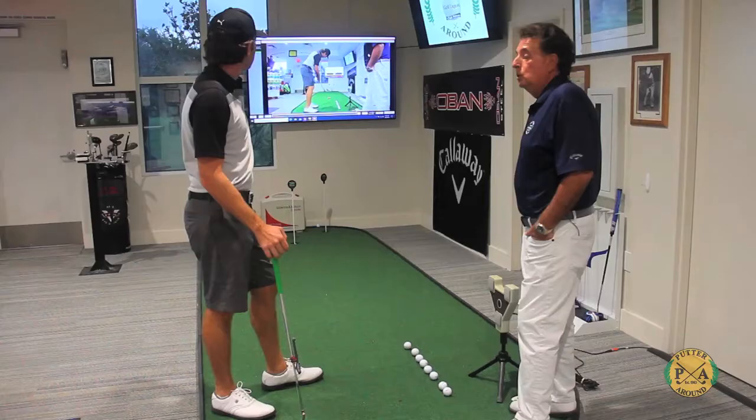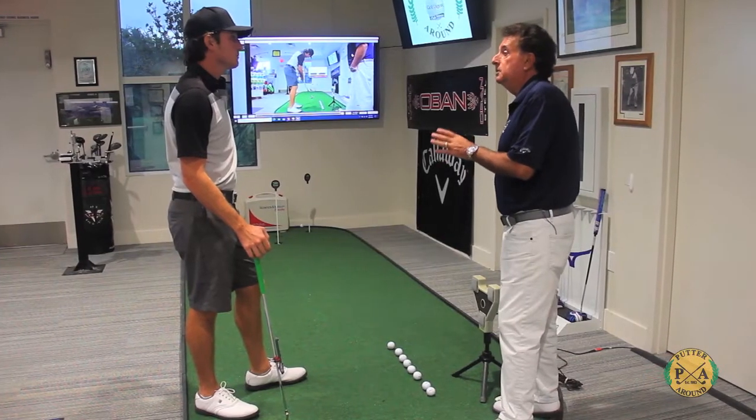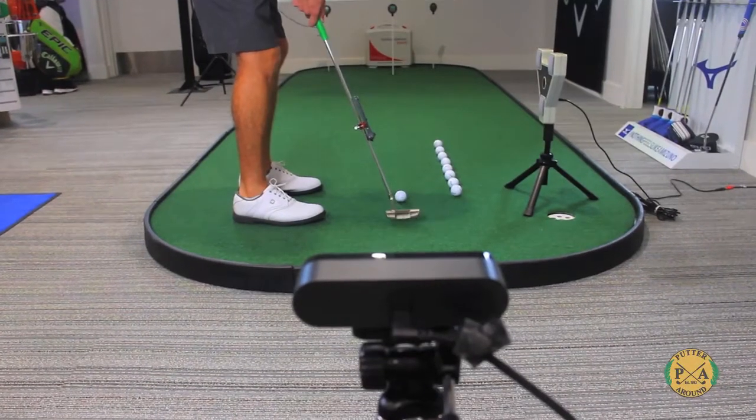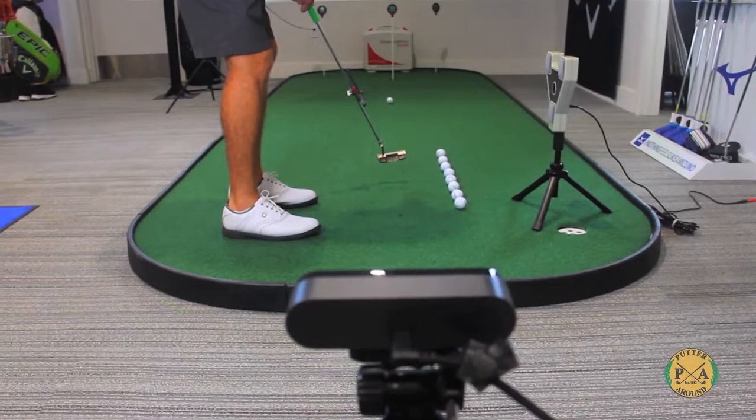The Sam Putt Lab is a machine that shows all aspects of your putting stroke. What's great about the Sam Putt Lab is we've been able to tie video into it also. The video shows exactly what's going on in your body and how you come through the shot.